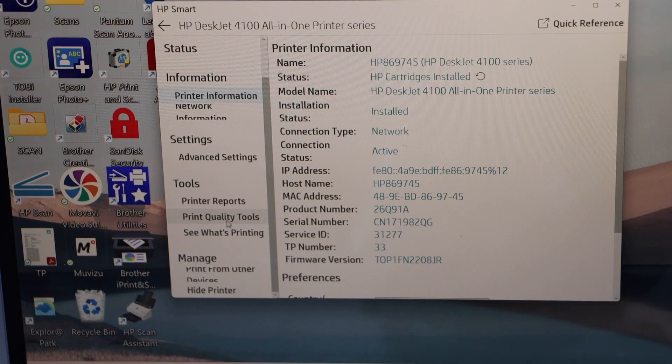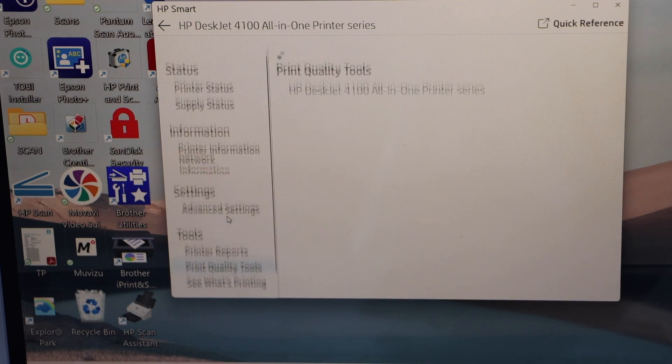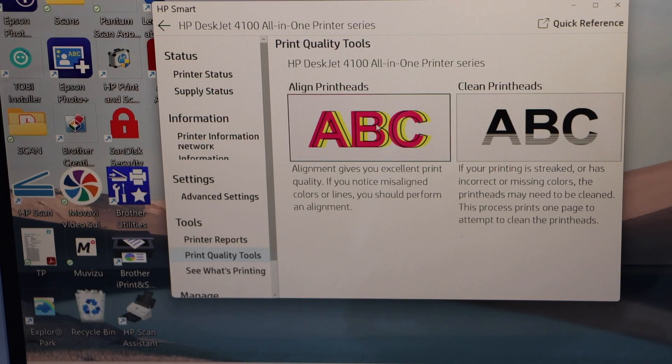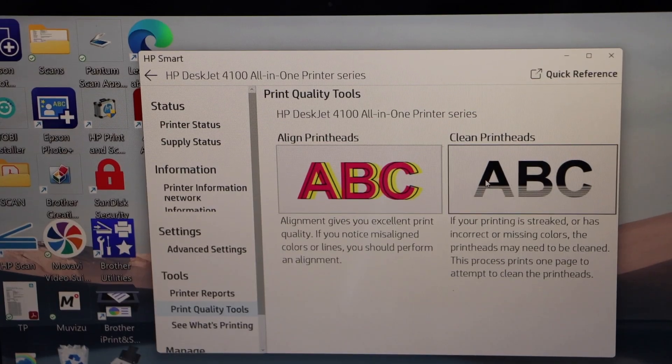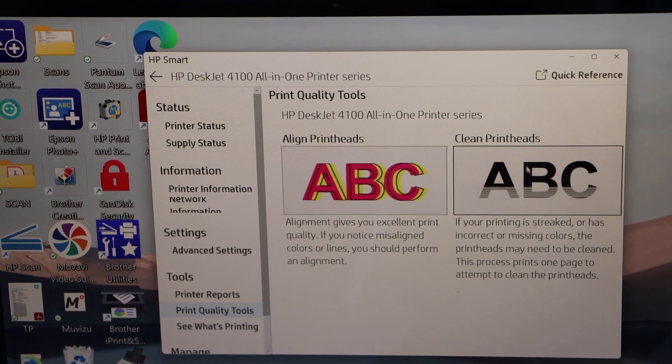Go to the Tool section, then Print Quality Tools. Here we have two options: Align Print Heads and Clean Print Heads. Click on Clean Print Heads.